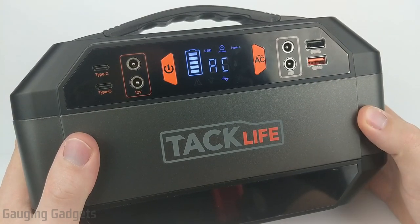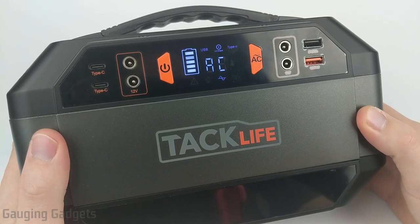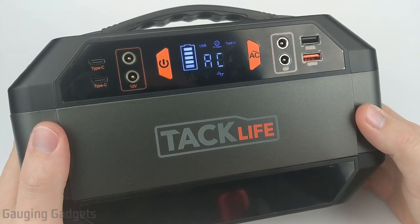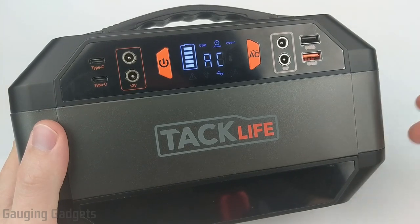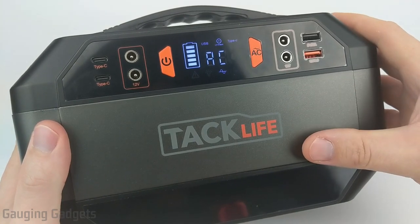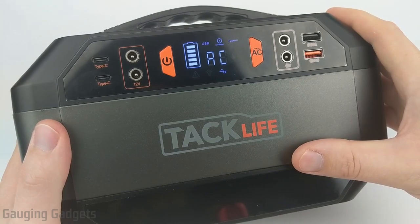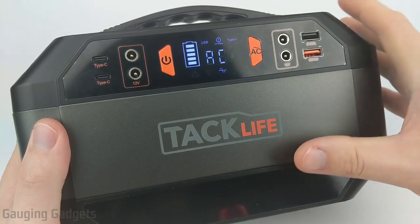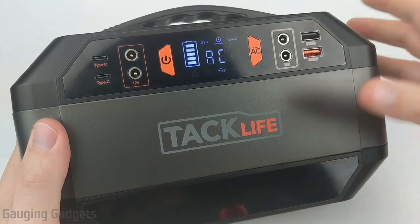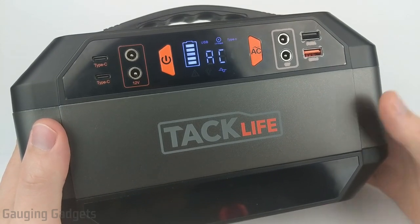My second test was a 43-inch TV. I was actually able to run it for one hour and 40 minutes, when I was only expecting one hour and 21 minutes — so that was also positive. Keep in mind that volume and brightness on the TV will affect those numbers. My third and final test was running my Dell G3 gaming laptop and a 28-inch 4K monitor together. I was able to do that for around three hours and 31 minutes, which really surprised me and made me happy — if the power goes out, I can keep my setup running for a long time.